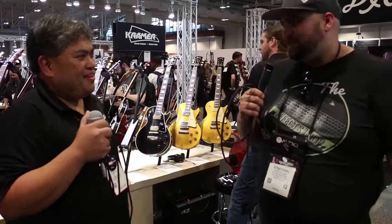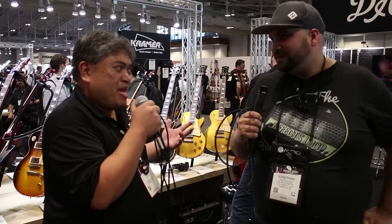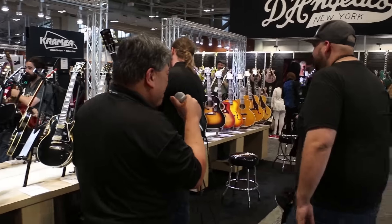It seems like the custom shop will do pretty much anything. If you can dream it, we can pretty much make it based on a current Gibson platform. A couple more things to show you and we'll wrap up.